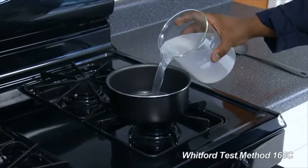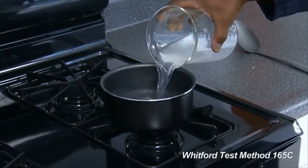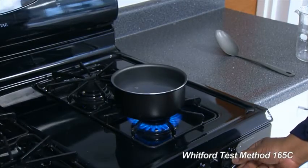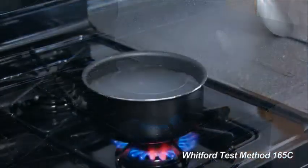Place a pan on a burner and fill it to about 80%. Turn the burner on and bring the water to a boil, covering tightly.